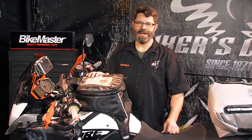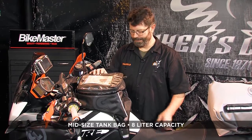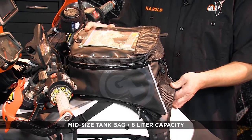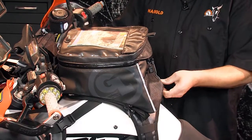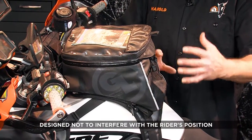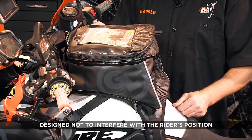This is Giant Loop's Fandango Pro tank bag. It's the middle size of our three tank bags that all share the same mounting harness. This one is eight liters in volume, and like all of our tank bags, we've tried to design it in such a way that it's not in the rider's way when you're standing on the foot pegs riding off-road.